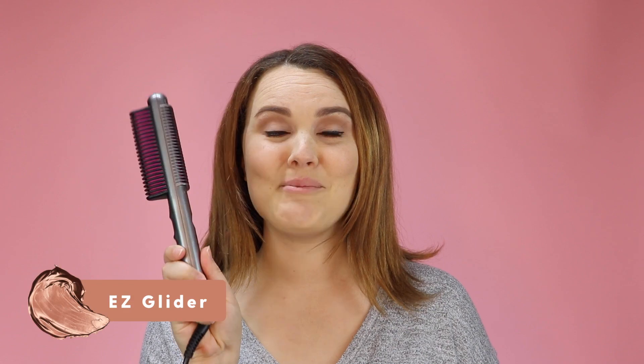Hi everyone, my name is Alessandra and I'm here with Sutra Beauty today to show you a little tutorial on our new product called the Easy Glider. We're so excited to show you how this works today.